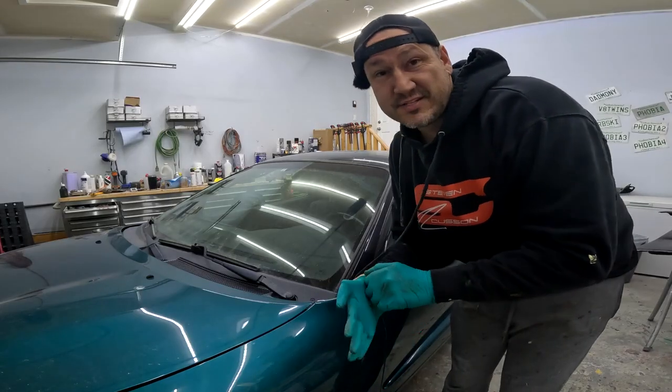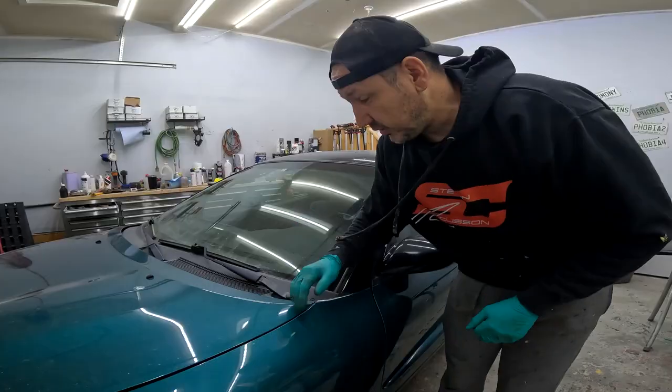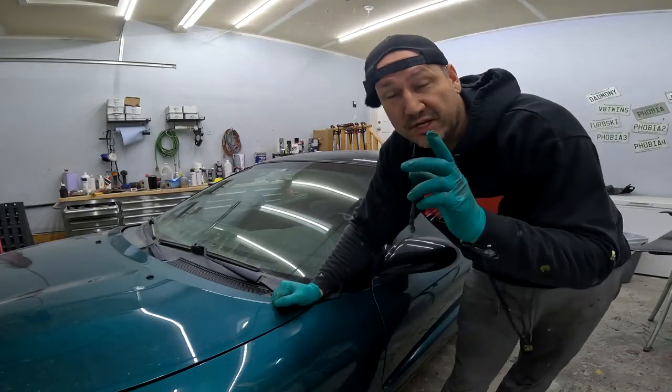I fully expect to run into some problems along the way, and we're going to run into some major issues. Chris doesn't know where all the parts are. He has a lot of Talons and Eclipses he's taken apart, but the specific parts for this car he doesn't know where they are. We're going to try to bring this car back to as close to OE as possible because it is such a clean car.